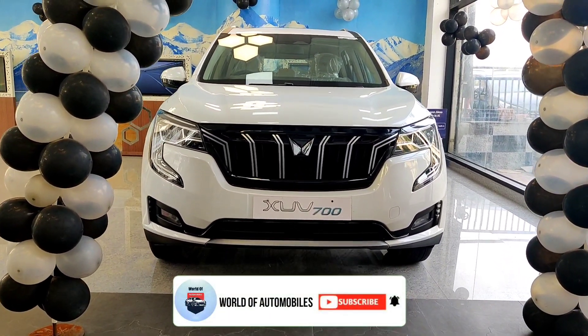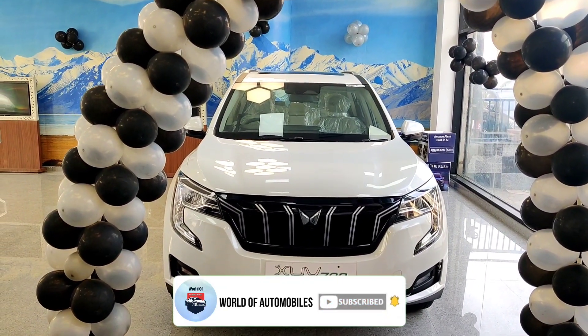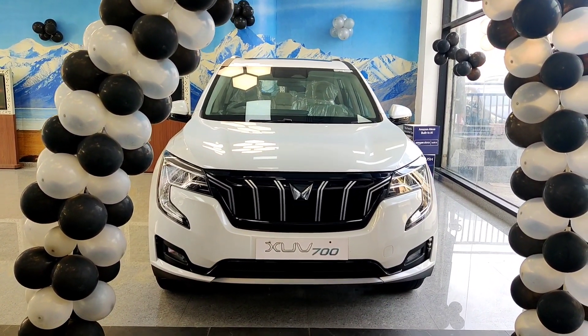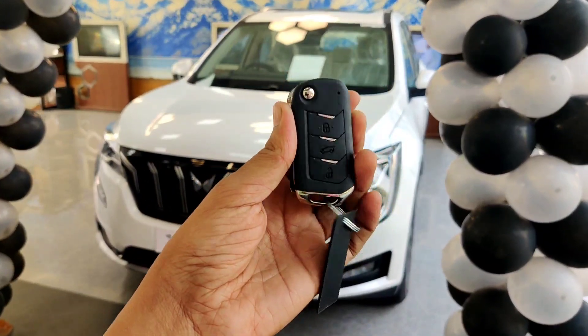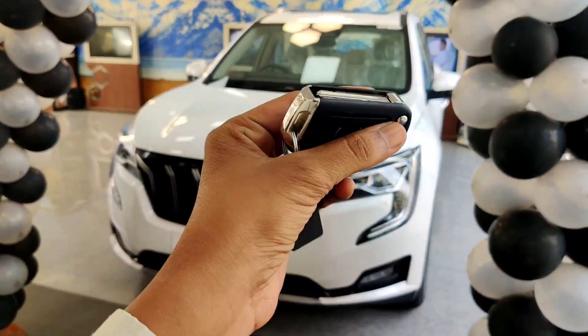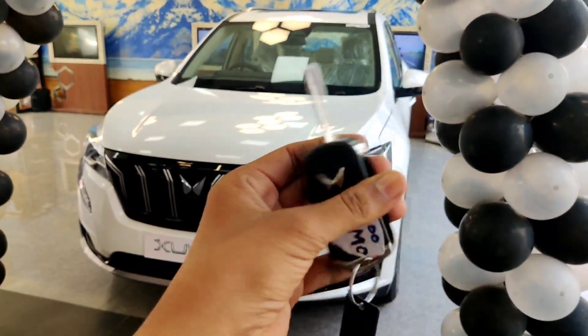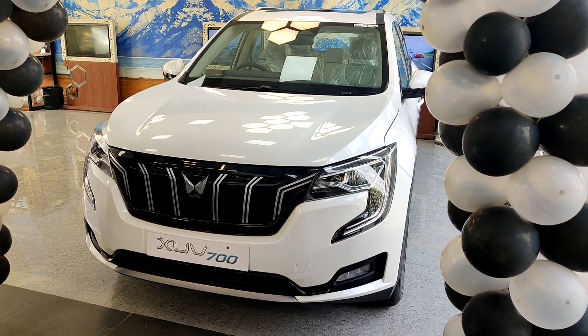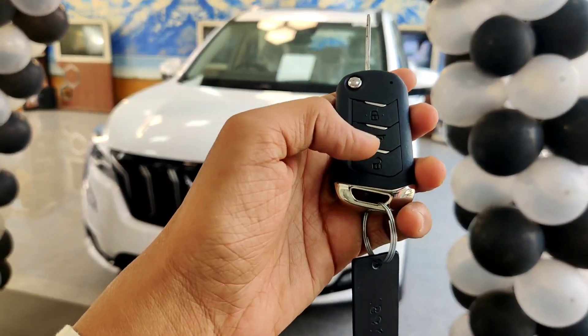If you like this video please like and subscribe to the channel and press the bell icon. The first thing about the car — you can see the keys. This is a flippable key, and on the inside you can see the push start button.